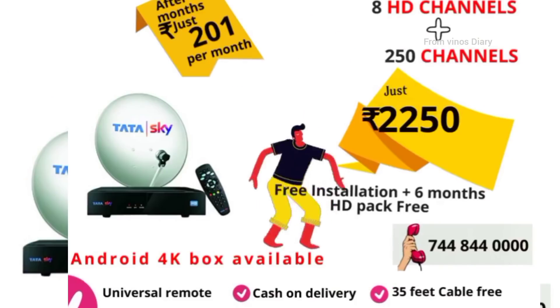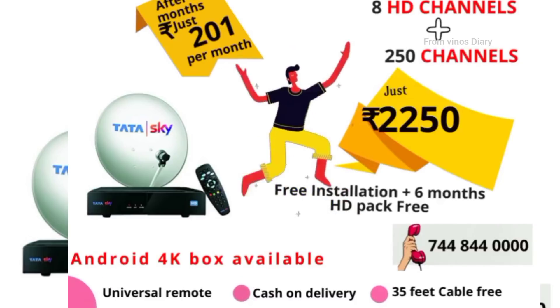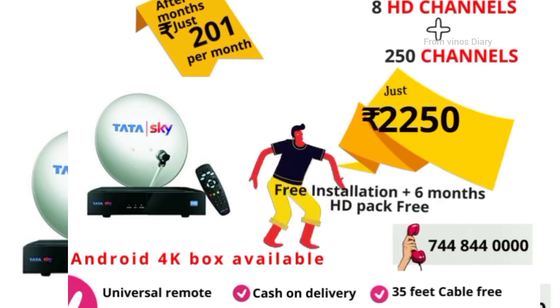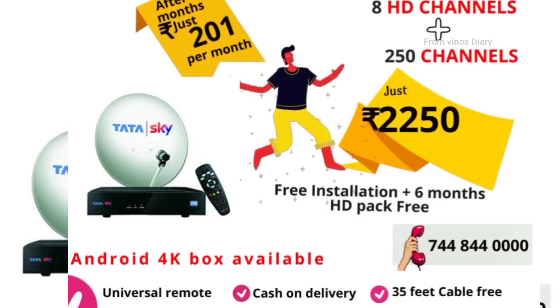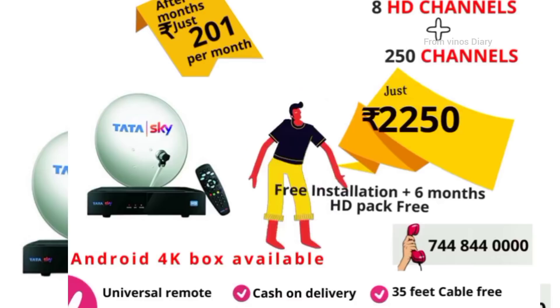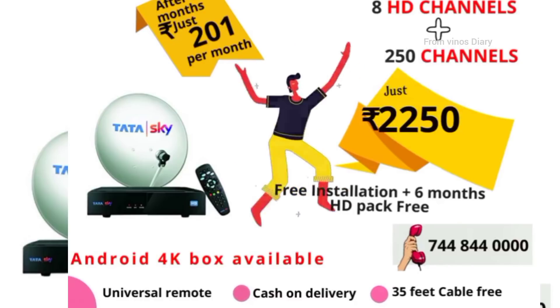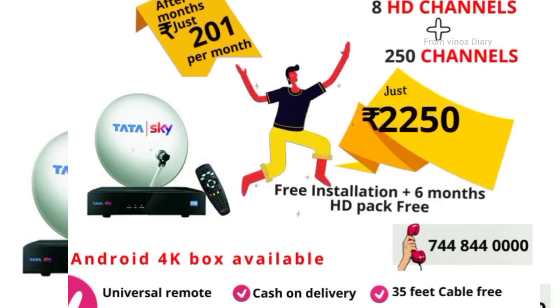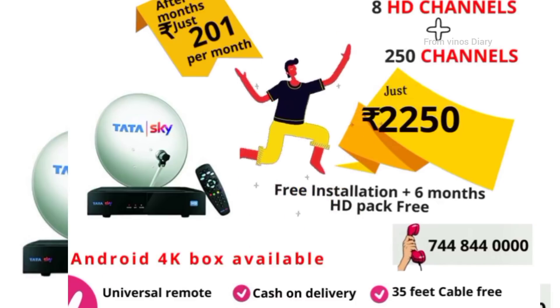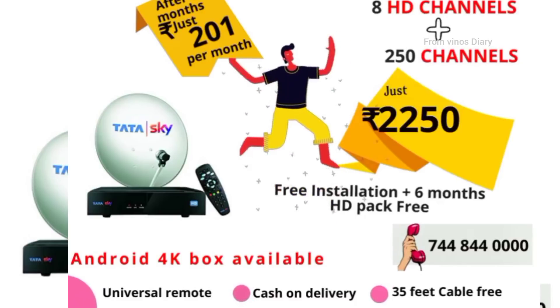Friends, I will tell you about an offer. Do you have a new dish connection for TV? Choose Tata Sky dish. Here you will get free installation plus HD pack for 6 months. If you want to use this channel, you can also get a discount as our subscriber. We will call your order and book it so you will never miss it.